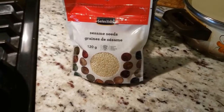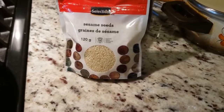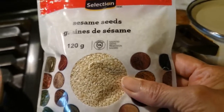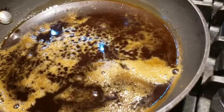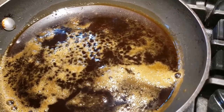Hi, Jaguar's Kitchen again. I am preparing this one. This is 30 grams of sesame seeds — white sesame seeds. I am going to cook it. You can use 30 grams of jaggery.